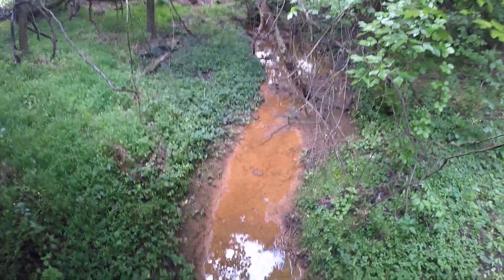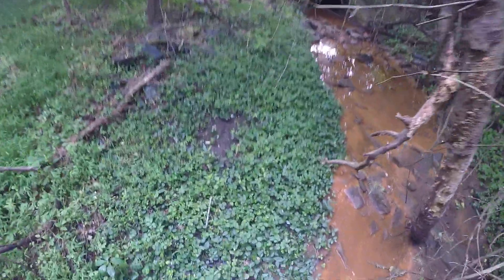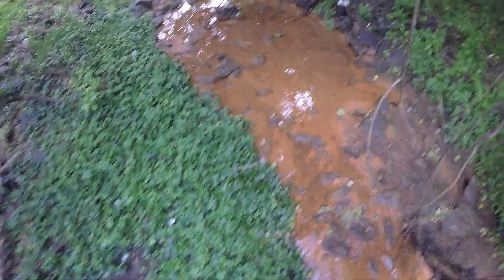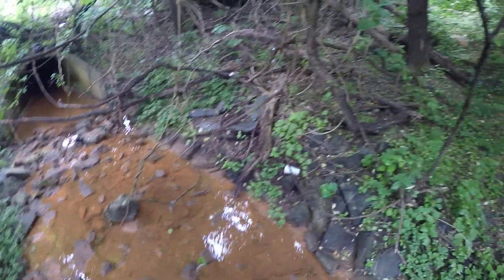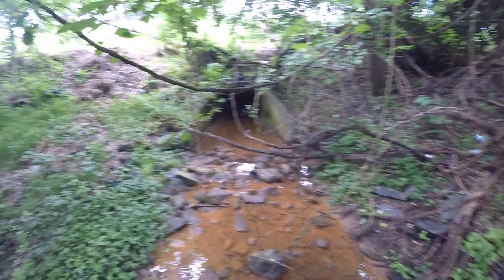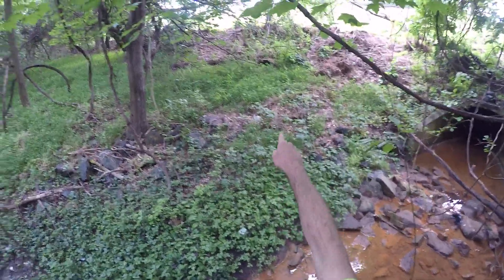Here is the outfall. The top of Tributary 5. Maybe there's a smaller one there too.